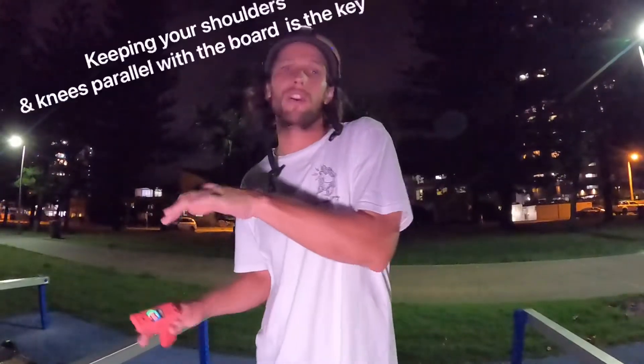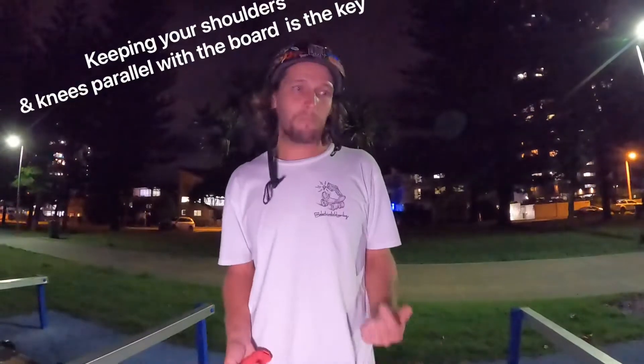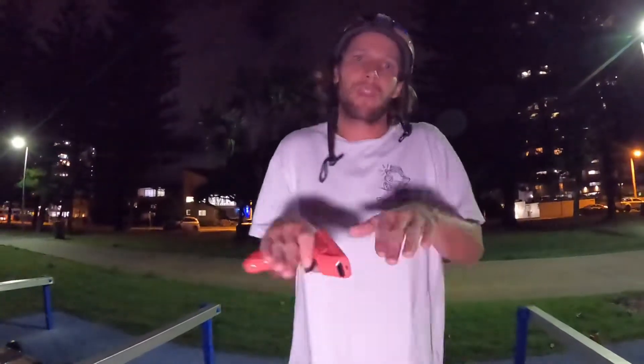Hey guys, it's brother Enzo here. I'm gonna teach you how to do a hippie jump. It's quite straightforward — you just got to time the jump right and have enough speed so your board can go under and come out and you land on top. It's a very simple thing. The best way to practice is just to jump up on top of something and get good at jumping.